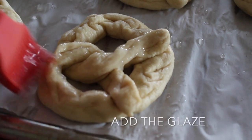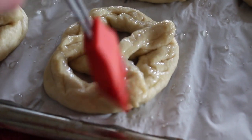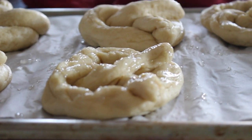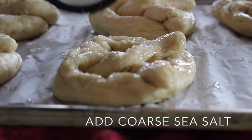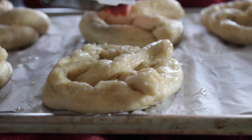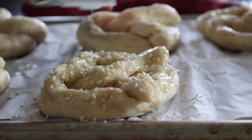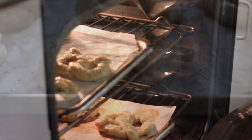Then give them their glaze and add the coarse sea salt. You can also add sesame seeds to your taste. Bake them for about 15 minutes or until golden brown, and then enjoy.